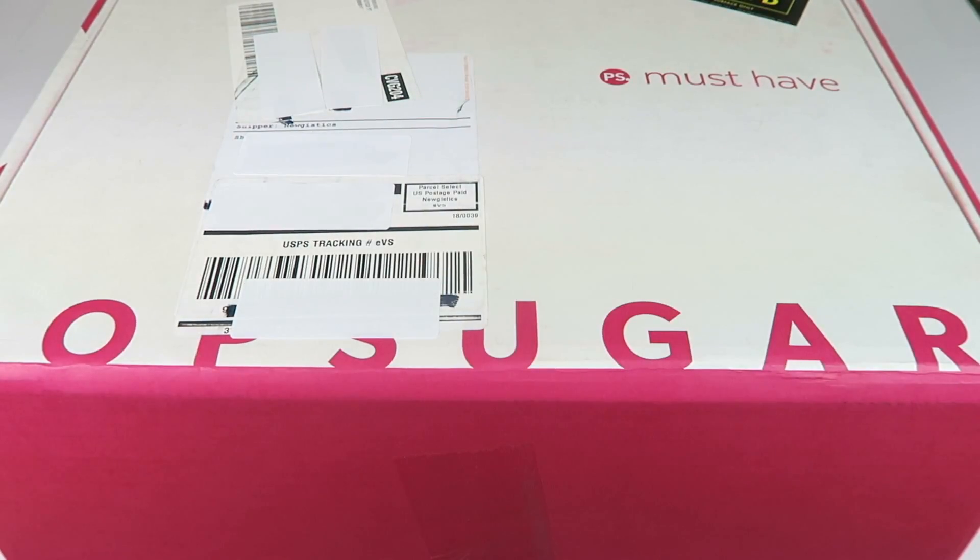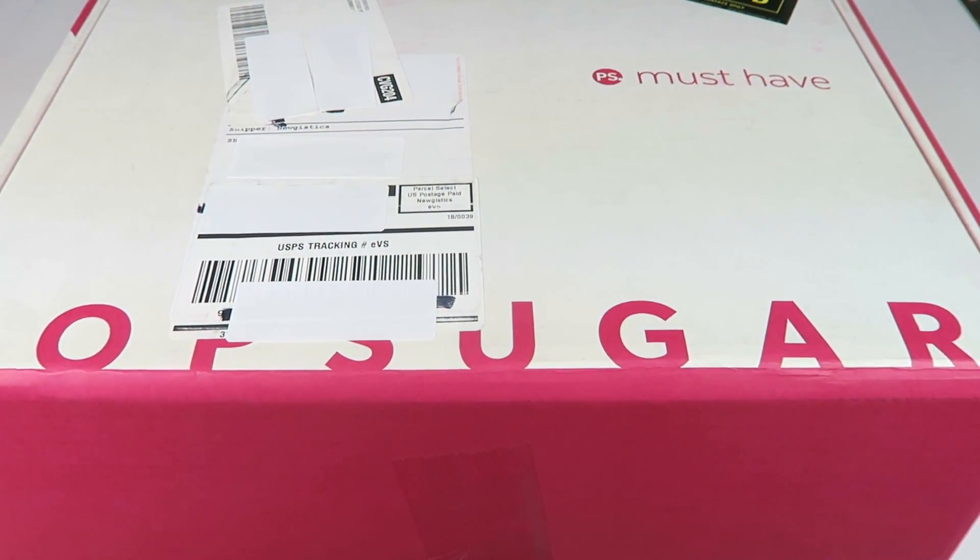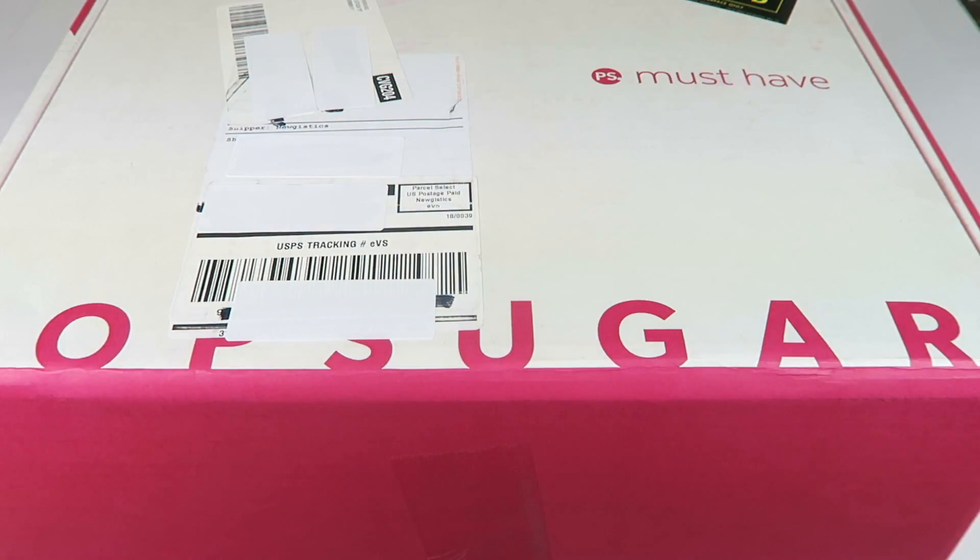I am so excited for this unboxing — this is the October 2017 Popsugar Must-Have Box. I've already seen spoilers and many of you may have as well, but this is one of the bigger boxes they have done, even in size. Popsugar is $39.95 a month. If you want to subscribe, you can save $5 when you use the code and link down below, and there are longer subscriptions to save you more money.